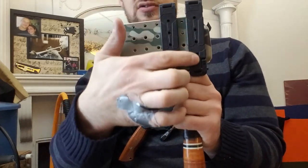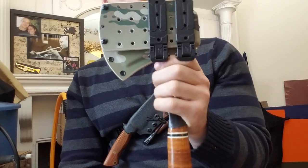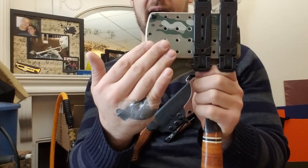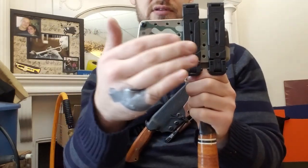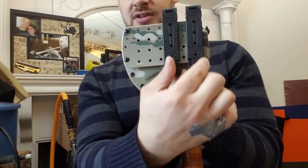The drill holes are set up in three-quarter-inch increments, and that allows you to place them at proper MOLLE intervals. MOLLE webbing is actually an inch and a half from center to center on each of the loops as you go across a row, so what we have here is an inch and a half spacing.